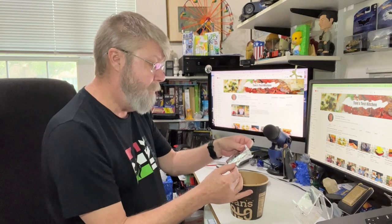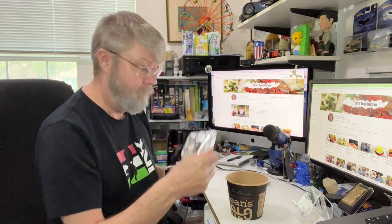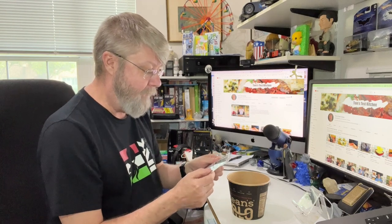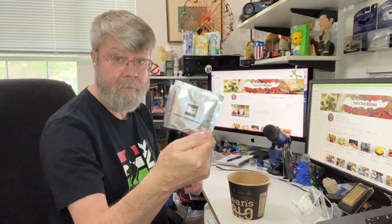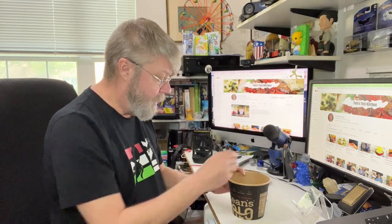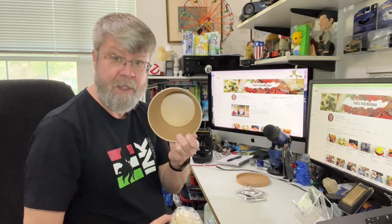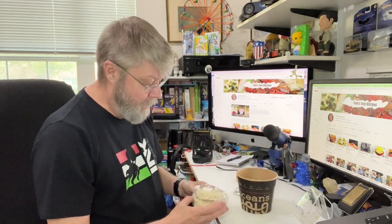Here we have the vegan beef seasoning. We have an organic vegetable packet. And this is interesting — it comes with two pucks of noodles, so this is gonna be pretty hearty, and it's a good size bowl. Let me get this all set up and add some boiling water.